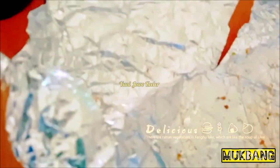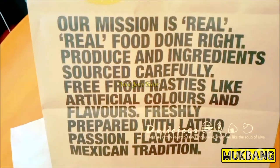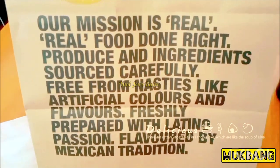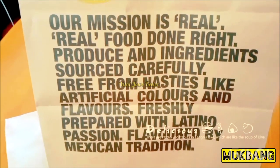This is the last bit, the last bite. And finally — super spicy! So my mukbang, a burrito — already finished. This is very recommended. Guzman and Gomez: their mission is real food, done right. Produced with ingredients sourced carefully, free from nasties like artificial colors and flavors. Freshly prepared with Latino passion, flavored by Mexican tradition. Fresh. Well done, Guzman — very nice and delicious, and I love it.